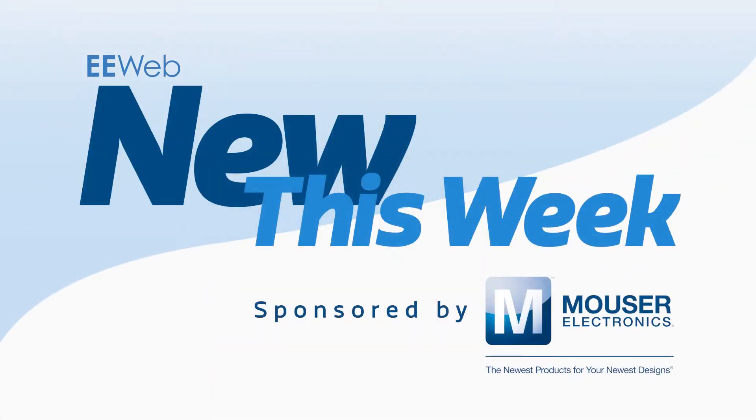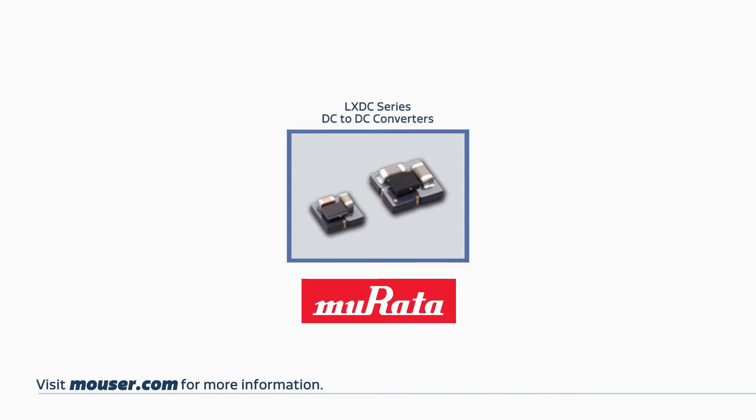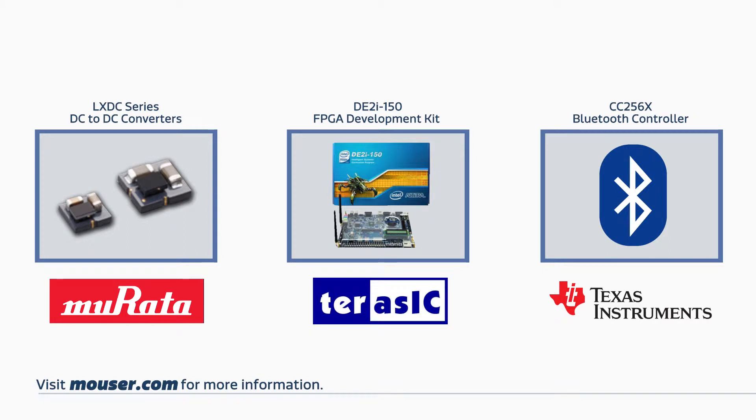Welcome to New This Week at EE Web, sponsored by Mouser, where each week we feature some new and interesting products. This week we're looking at a Murata Micro DC to DC converter, a Terasic FPGA development kit, and a Texas Instruments Bluetooth 4.0 controller.